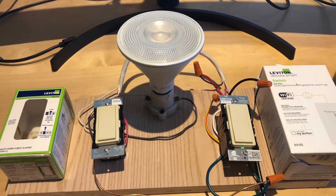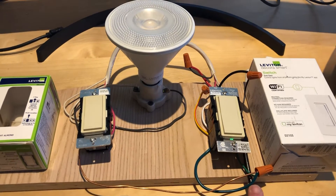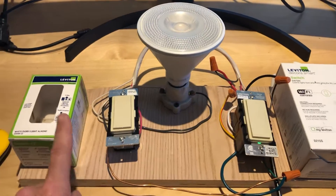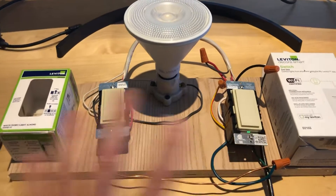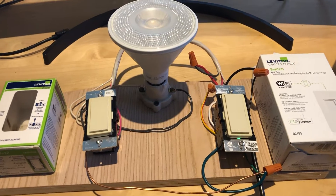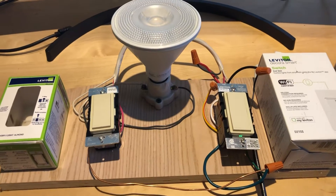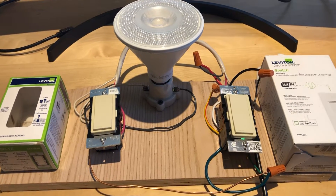In my house we have the typical three-way configuration where power comes in on one three-way switch and the other three-way switch is connected to the load. I went ahead and mocked it up on a piece of plywood to prove that it worked to my satisfaction before I started taking switches out of the walls.